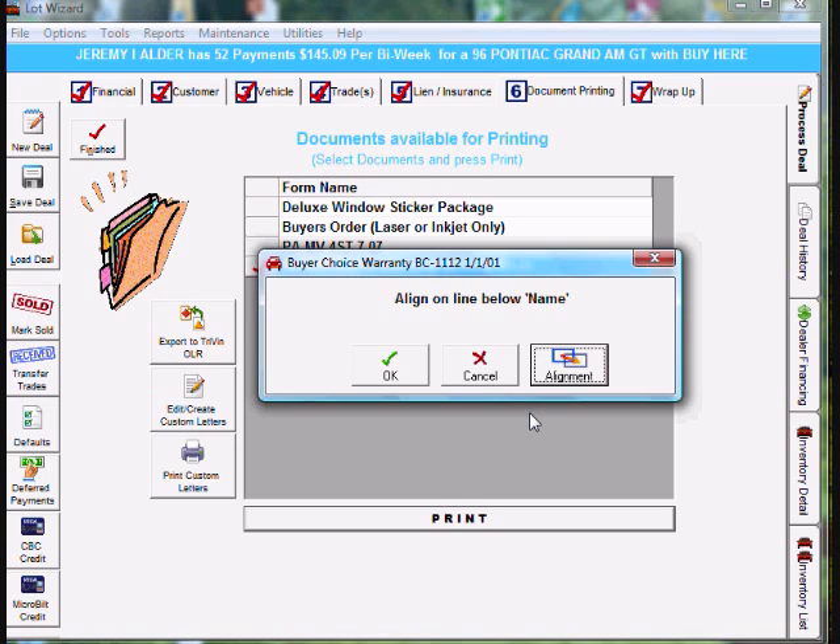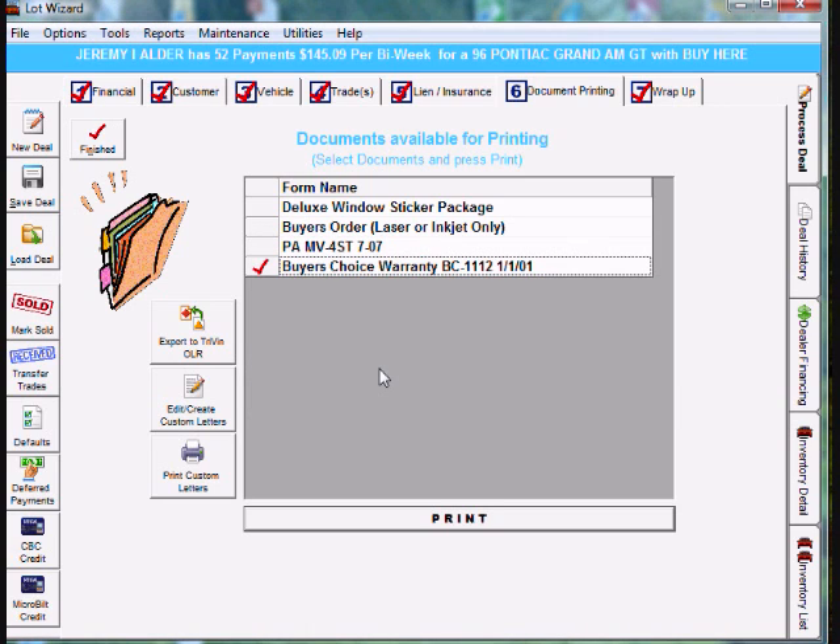Now we need to print again. Go ahead and load a piece of paper and align it properly — align on the line below name. Make sure the SEL button is on on the front of the printer, and then go ahead and click OK and your form should be printing out again.